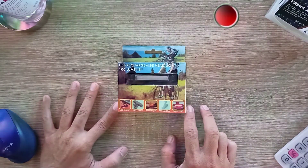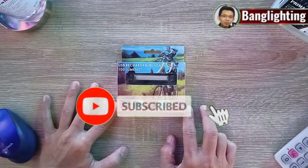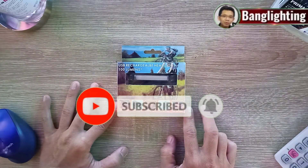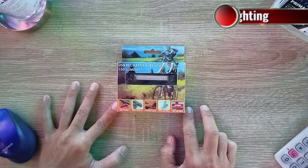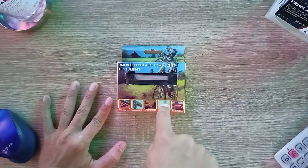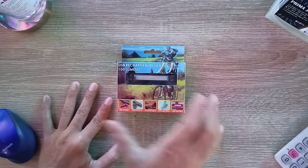Buat teman-teman yang baru aja nonton, jangan lupa untuk like dan subscribe channel ini dan aktifin tombol notifikasinya supaya teman-teman dapat informasi-informasi terbaru dari dunia lighting. Langsung aja kita akan coba cek untuk produk ini.